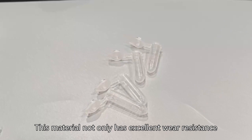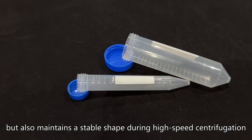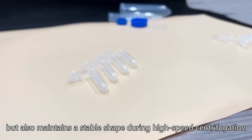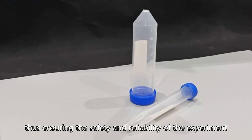This material not only has excellent wear resistance, but also maintains a stable shape during high-speed centrifugation, thus ensuring the safety and reliability of the experiment.